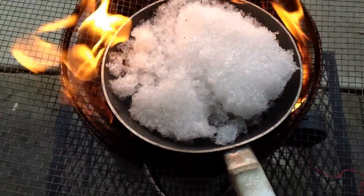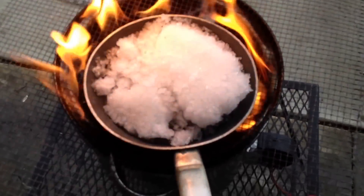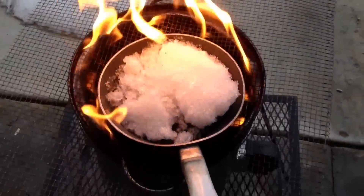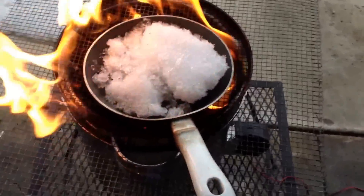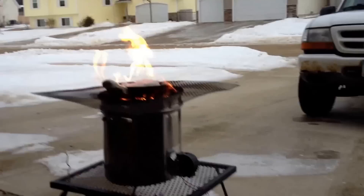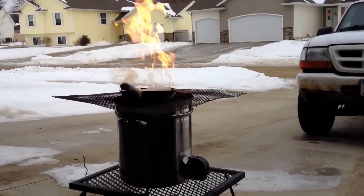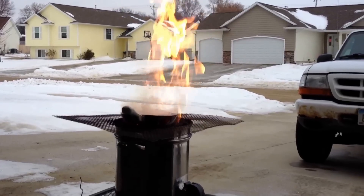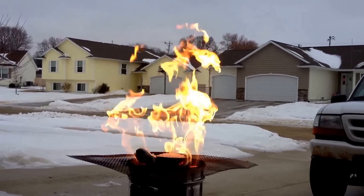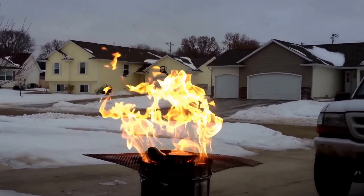I put a plate on the bottom to cover up the holes where the pellets sit and I put a pan of snow on. I don't even have the fan running right now and it's going. If I turn the fan on, it really gets going. I'll hit the fan here - let you watch it. The fan's going now and there's about a four-foot flame. I don't want to get it going too much - burn my garage down.